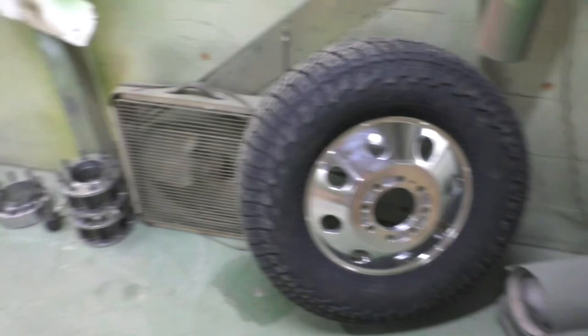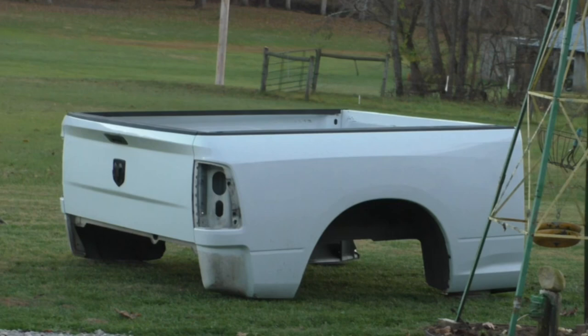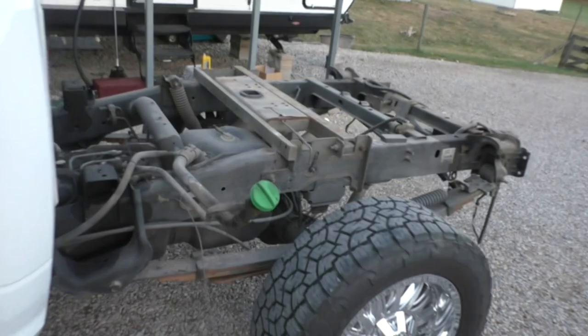Everything to convert your third or fourth gen — probably even second gen — to a dually without having to change the rear end. So stay tuned, we've got something a little bit different. And poof — bed be gone! There she is. Out with the old, in with the new. She'll be a dually in no time.